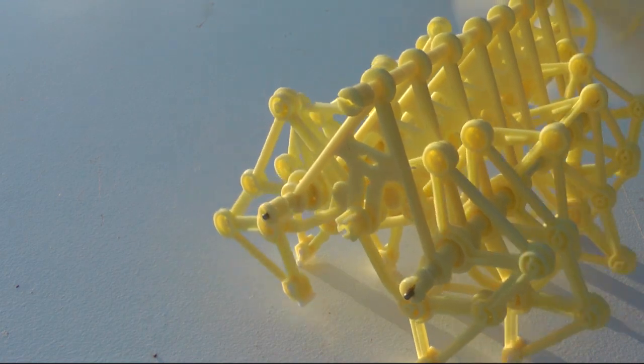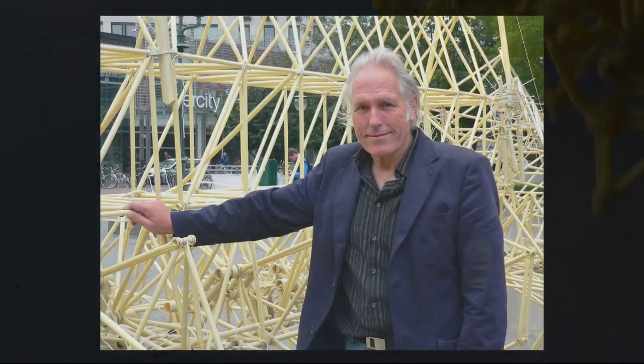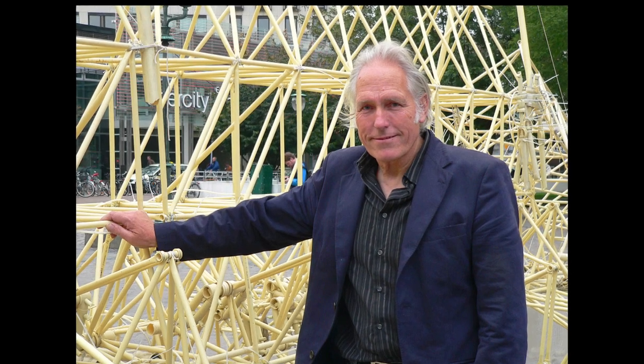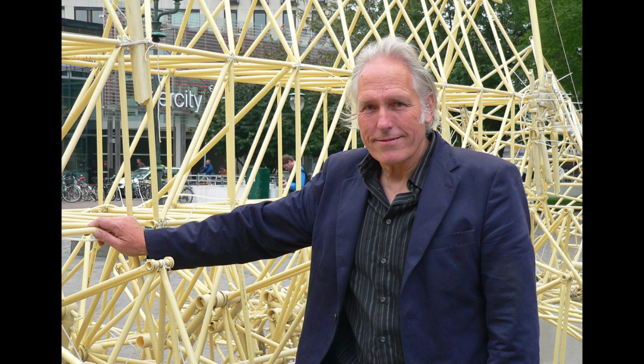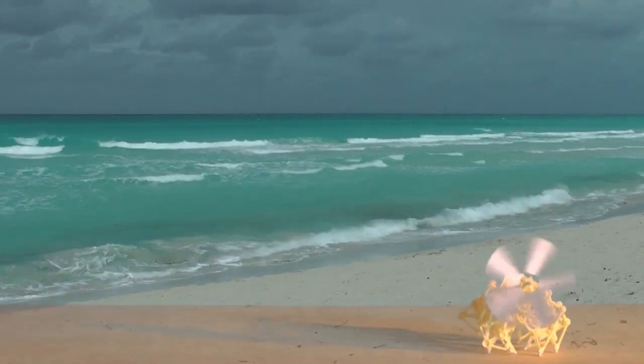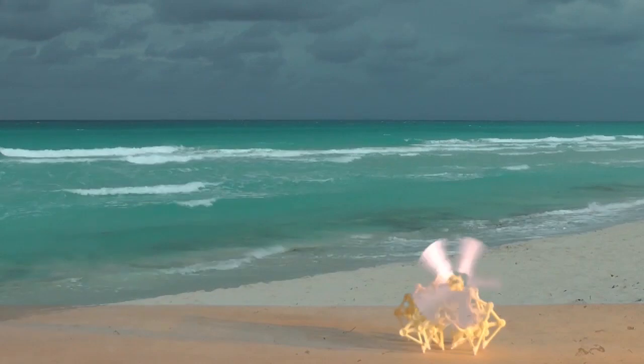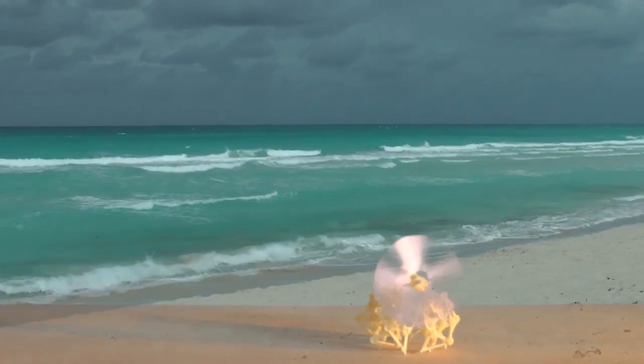This strange little creature is a Strandbeest, a product of the creative mind of Dutch artist Theo Janssen. Powered by the wind, his creations can be found marching along the beaches of Holland. Janssen calls his dynamic sculptures Strandbeests — in English, Beach Animals.